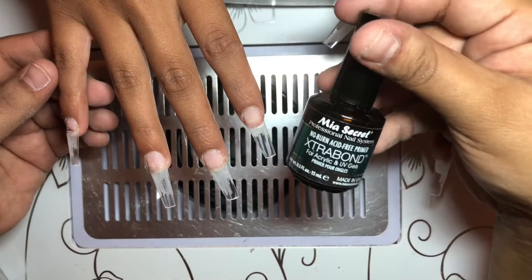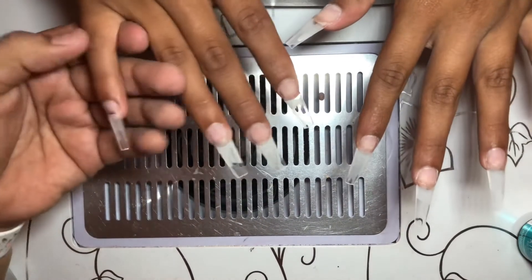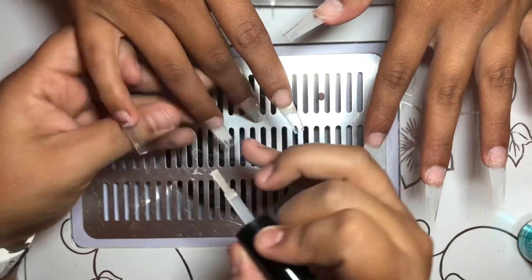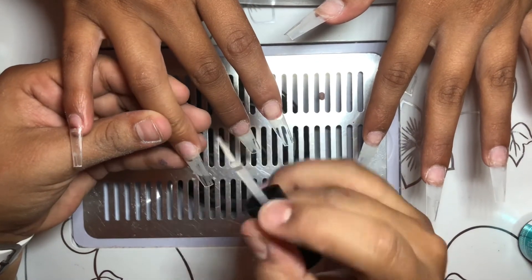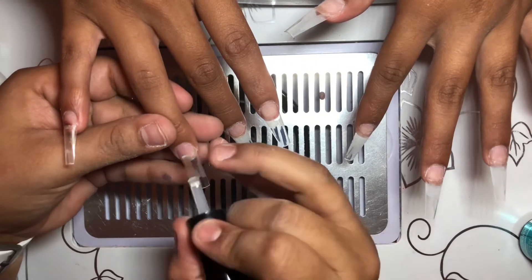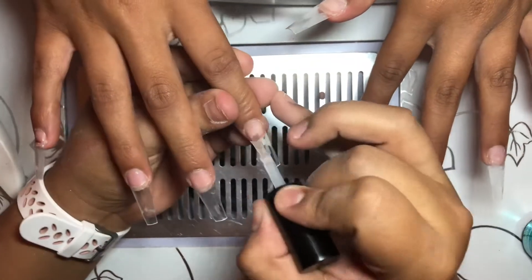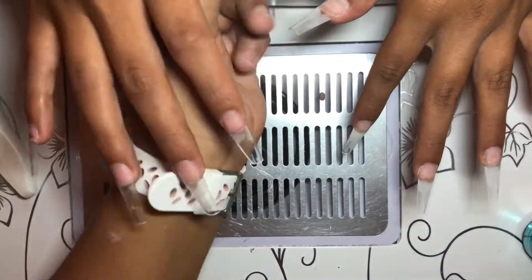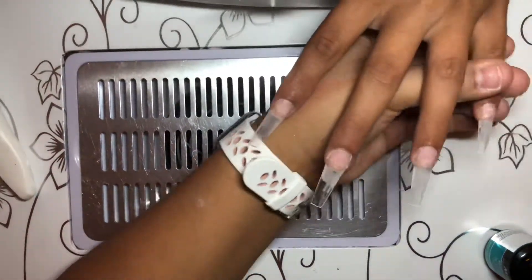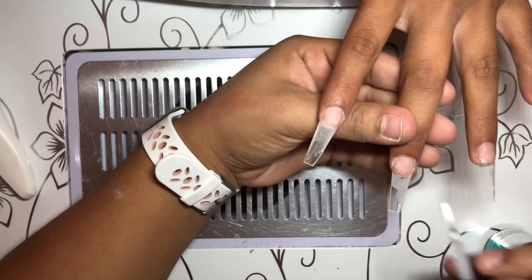Then I'm going in with the extra bond from Mia Secret. This helps your acrylic stick to your natural nail. I apply two coats for longer nails and one coat for shorter nails — this is a longer set, so I'll be applying two coats on each nail. I like to put it on the natural nail fully and then some on the tip halfway, or sometimes all the way. I feel like this is what really makes your nails stick, so I like to be extra cautious.